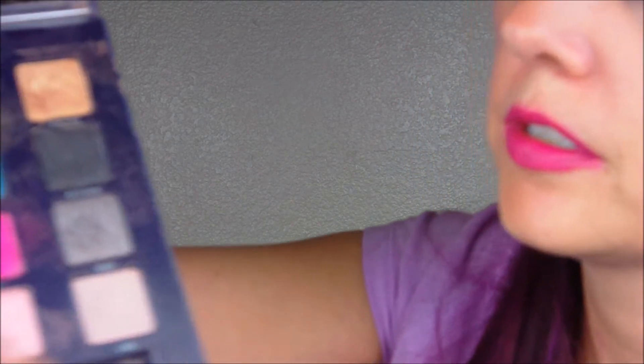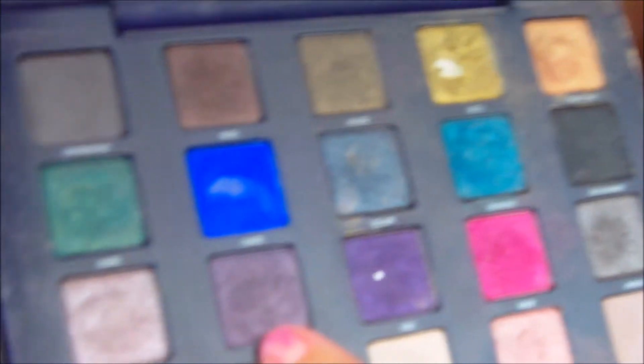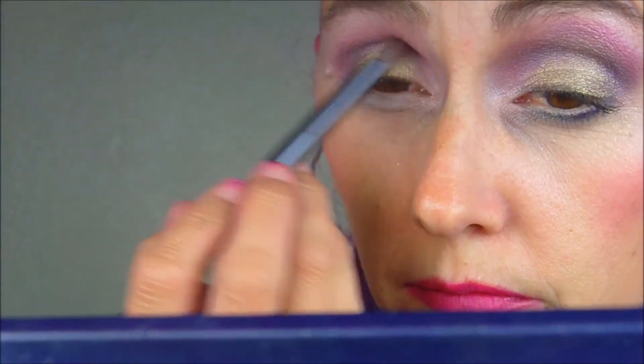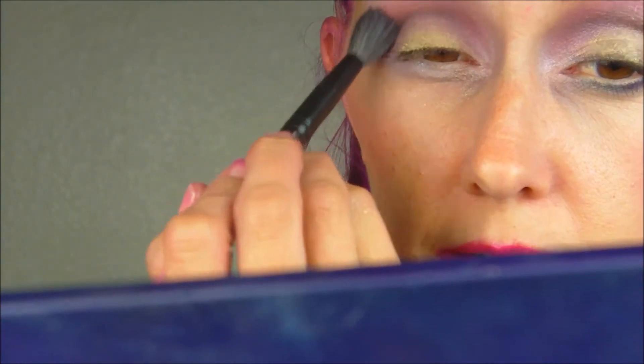And we're going to go back over the crease area just a little bit more to blend, blend, blend, because everything must be blended. And I went back in with Rapture — the lighter of the two purples — and I just took a really big fluffy brush and blended all that out.